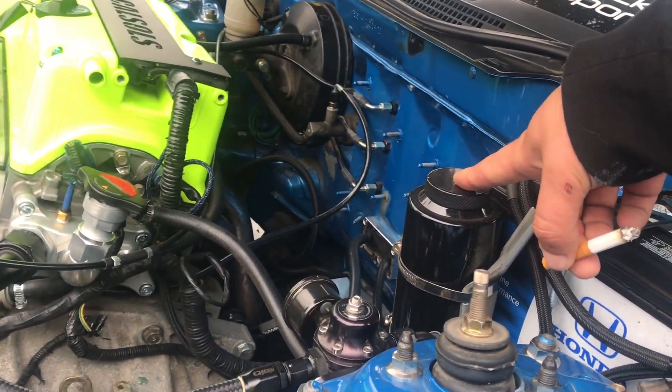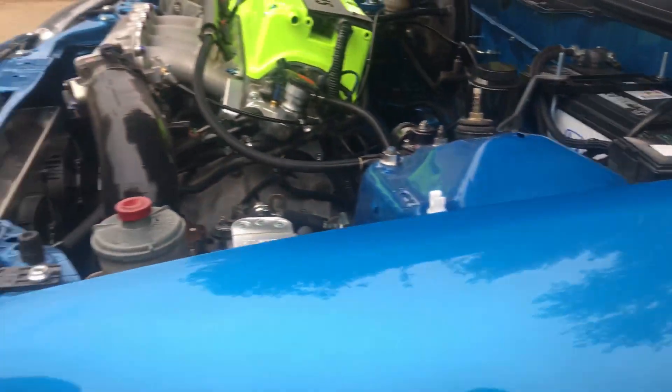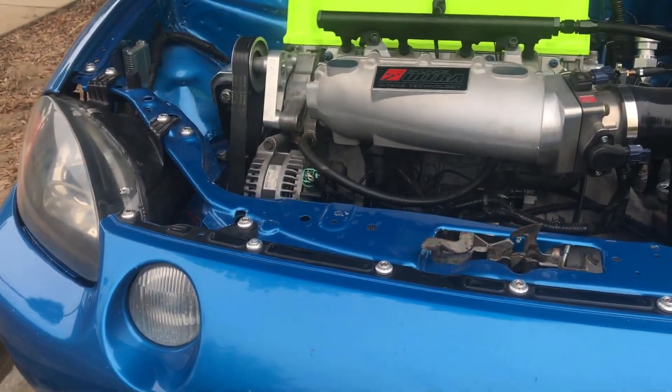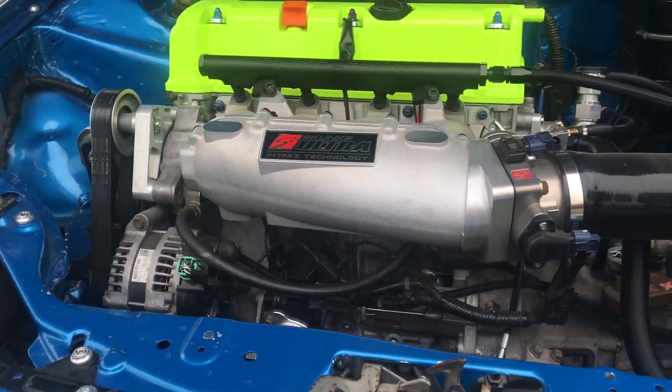Is this a Chase Bays radiator? No, that's actually just an Amazon one. We got a Mishimoto one but it was all rusted up, so this was a temporary one and I just never changed it.